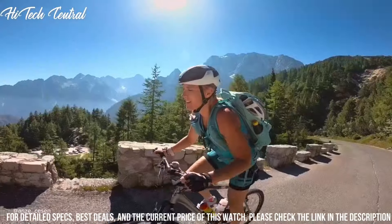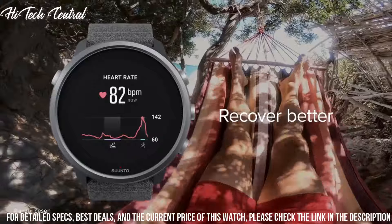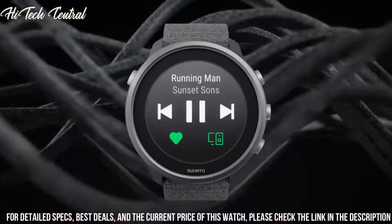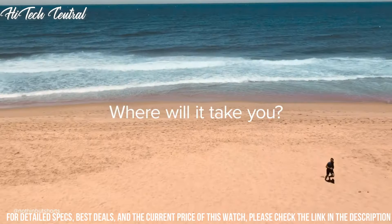Number 2: Suunto 7 Titanium. Measurements: 50 by 50 by 15.3 millimeters (1.97 by 1.97 by 0.6 inches). Weight: 51.9 grams (1.83 ounces). Bezel material: titanium.